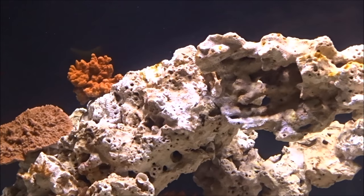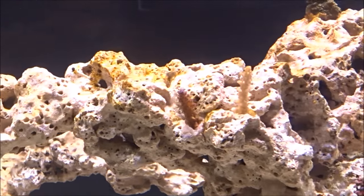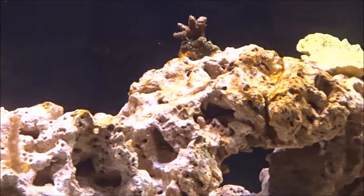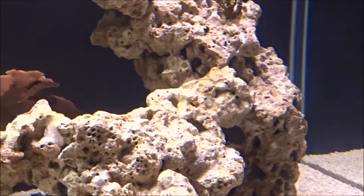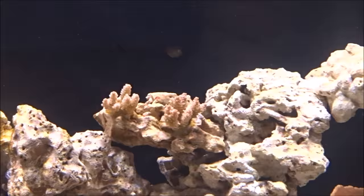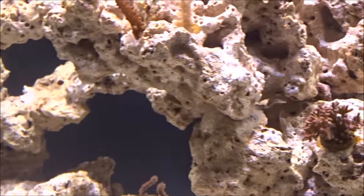My water's been a little cloudy lately as you can see. My diatoms about three days ago started dying off, so it kind of clouded the water for a bit — that's why I haven't done a video. It looks like it's starting to clear up a little bit today. It's still not a hundred percent, but it's looking a lot better.